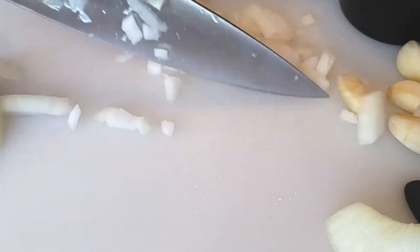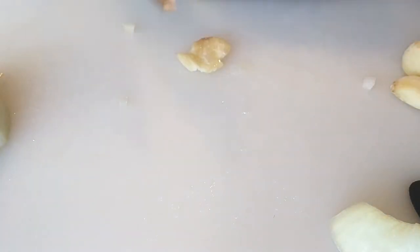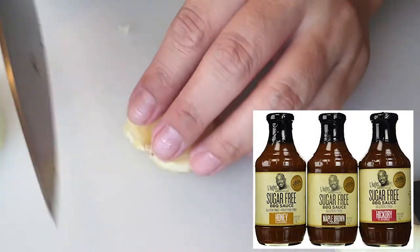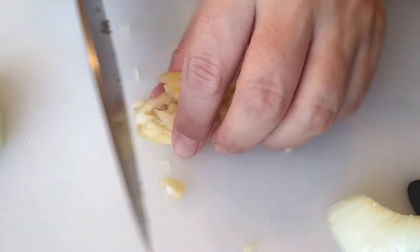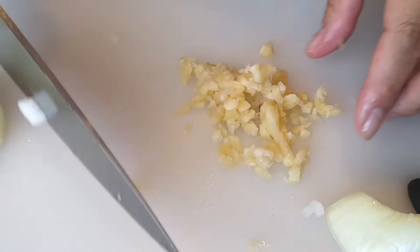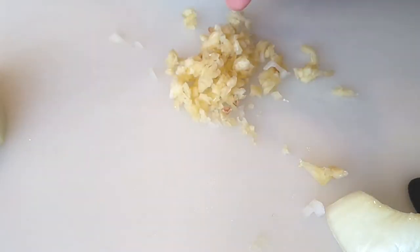If you're gluten sensitive like I am, you can buy the Rufus Teague barbecue sauce because they come gluten-free. I believe Rufus Teague also has a sugar-free version. I also recently saw at Walmart a sugar-free smokehouse barbecue sauce from G Hughes. They actually also have ketchup and honey mustard — I just purchased the honey mustard one. I've seen those at Walmart and you can also purchase them on Amazon. I am in no way affiliated with either of these products; I just use them because of my diabetic and gluten sensitivity.